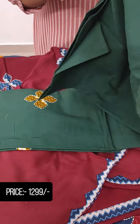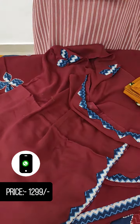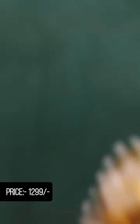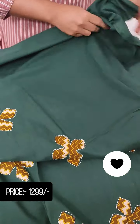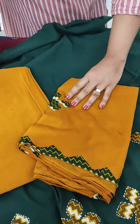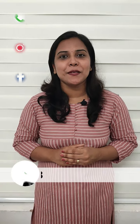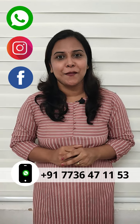I will show you this. Let's look at the bottom and look at each color combination. If you enjoyed this video collection, please give me a screenshot of the video and send it to us. Our WhatsApp number is 7736471153.